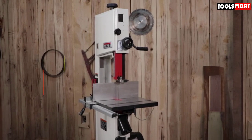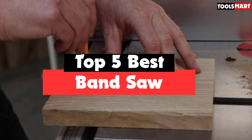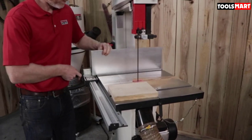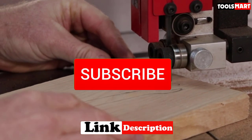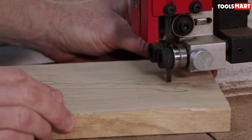Are you looking for the best band saw in your budget? In today's video we break down the top 5 best band saws available on the market. This list was made based on their price, quality, durability, and more. To find out more information about these products, you can check out the description below. Make sure you subscribe for more reviews. Let's get started.